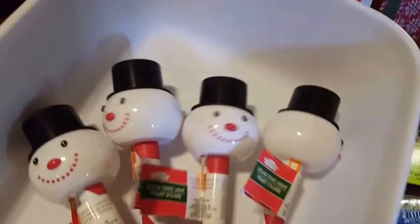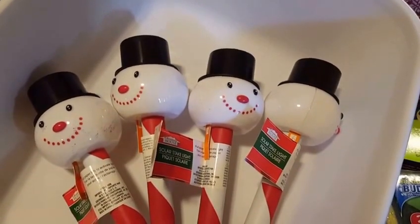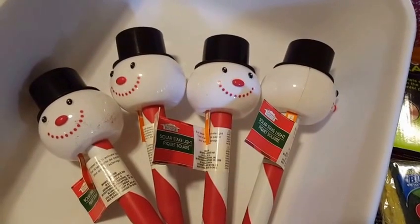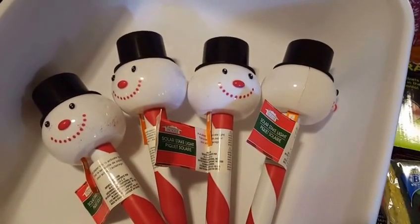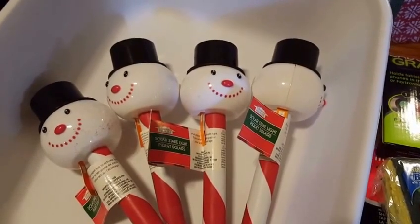I also grabbed these snowmen solar lights and I'm going to put those out front. I grabbed four of them, which is perfect for my little garden area. There were Santas and snowmen. I purchased the snowmen because then I can leave them up in January — you know me, always trying to be cheap.